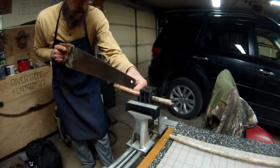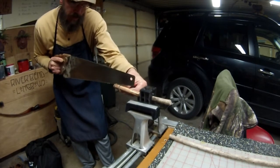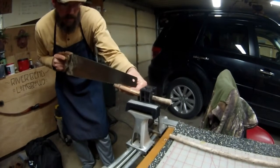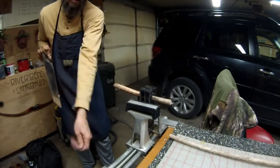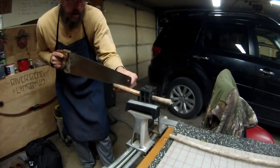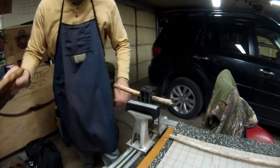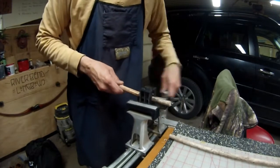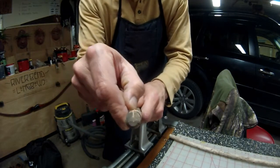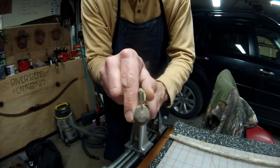Carefully start it with your saw. I'll show you a close-up here in just a minute. So now I have a thin groove, and that's where the blade will be placed — like so.